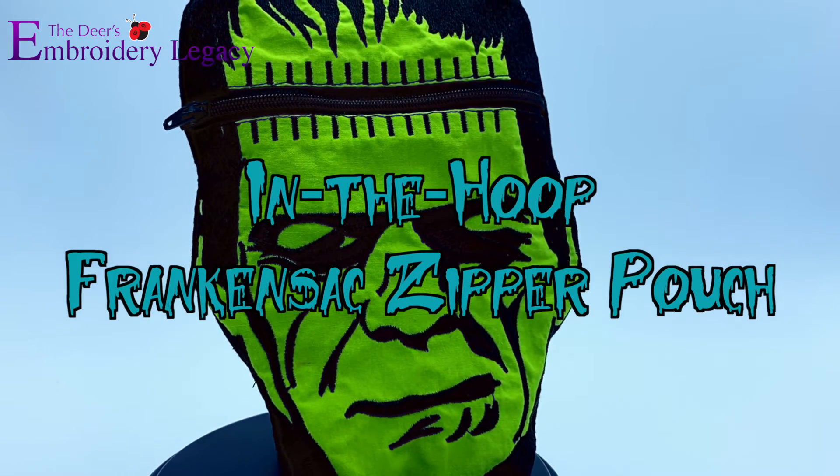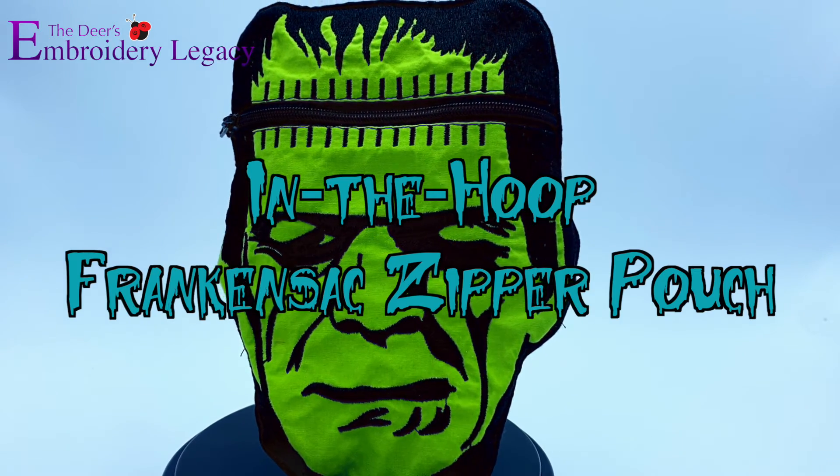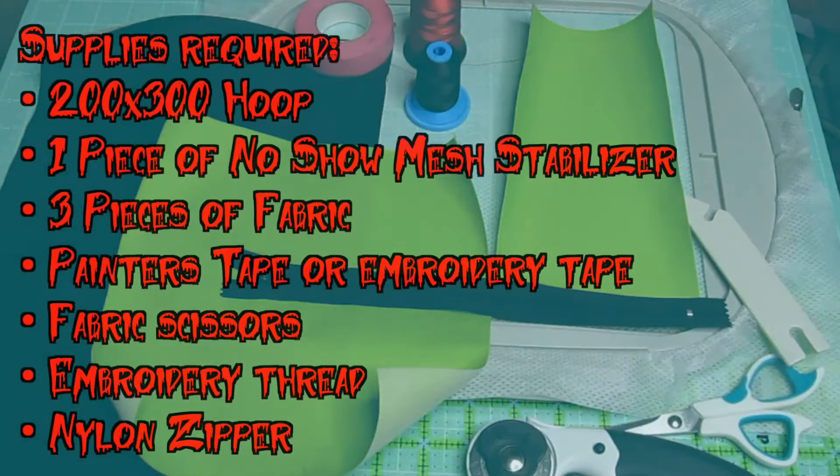Hello and welcome to The Embroidery Legacy. In today's video, we're going to be creating this In The Hoop Frankensack Zipper Pouch. This project is guaranteed to impress this holiday season.